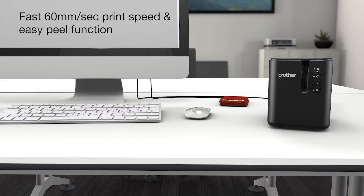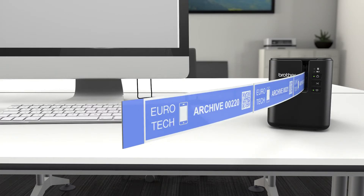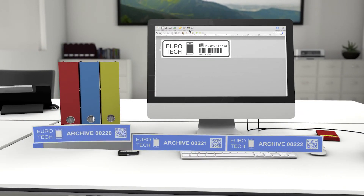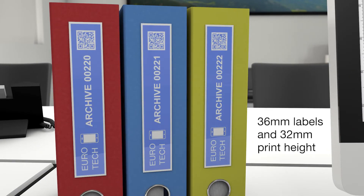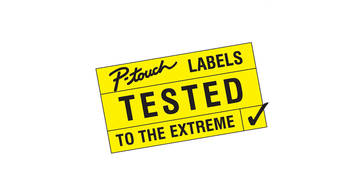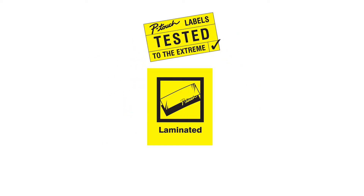Improve your efficiency by printing multiple labels from your existing data. A high-speed print engine and an advanced cutter with easy peel feature maximizes productivity.